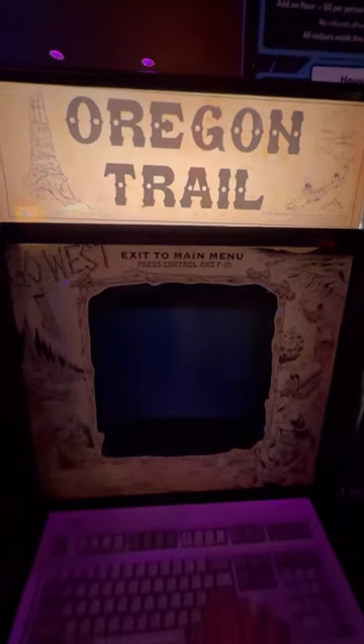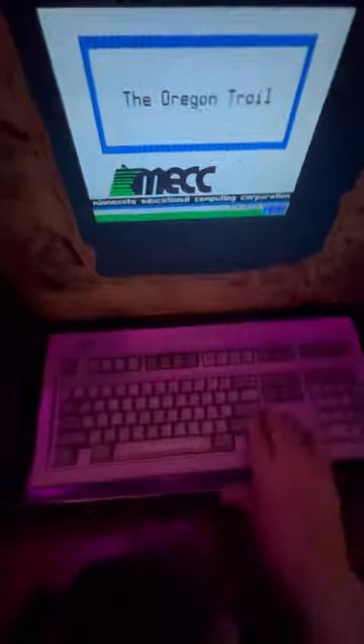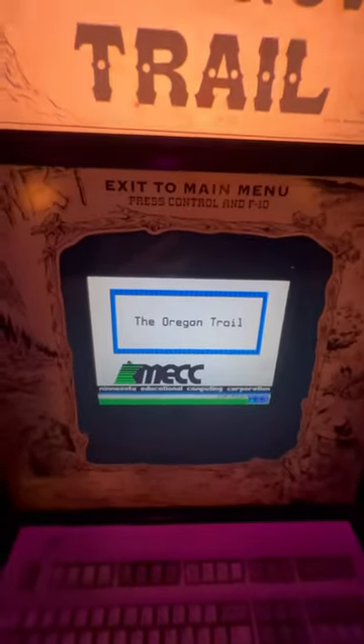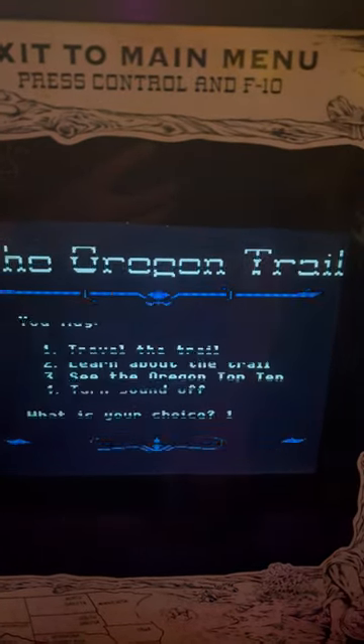Oregon Trail is the star of every third-grader's classroom computer, and sitting right here is an arcade cabinet version of the game. This may be a bit impractical because you don't want to play a 45-minute game at an arcade, but it's still a lot of fun that it exists.